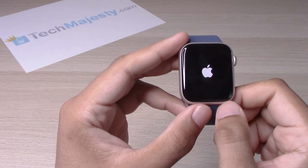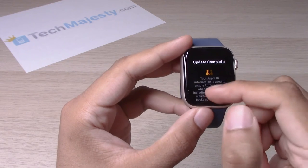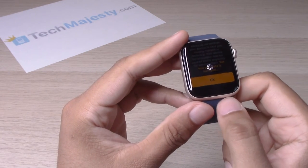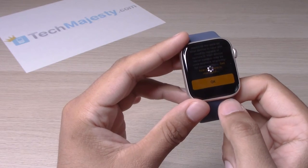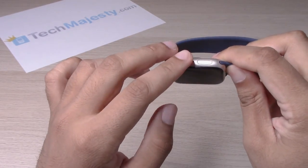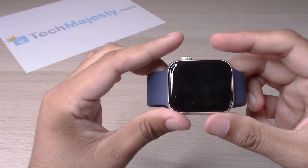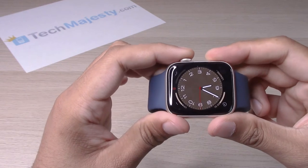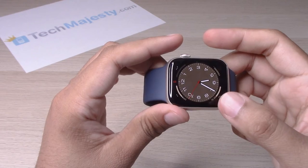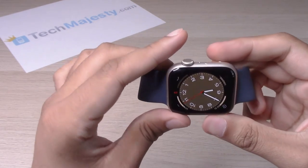Now the way to restart the device is by holding down on the crown and holding down on this button until you see the Apple logo pop up. This restart will fix any type of issues where your Apple Watch is frozen or you can't get access to it — this restart will solve that problem.